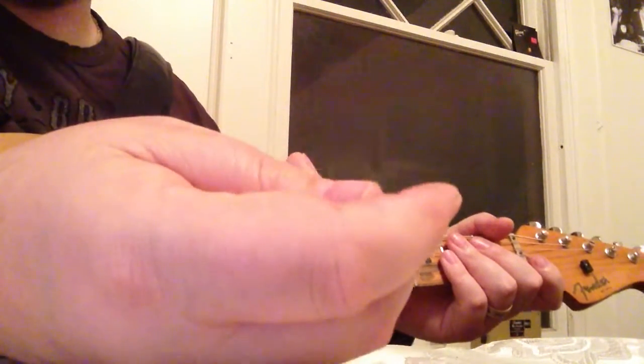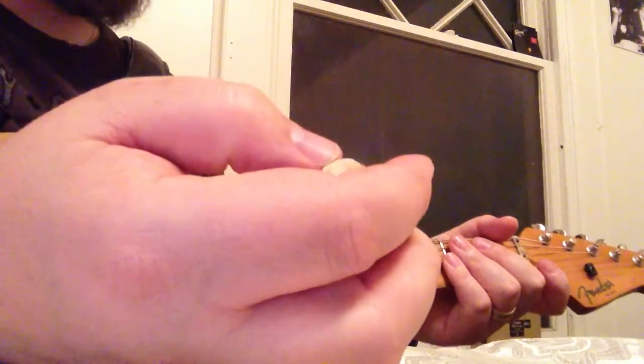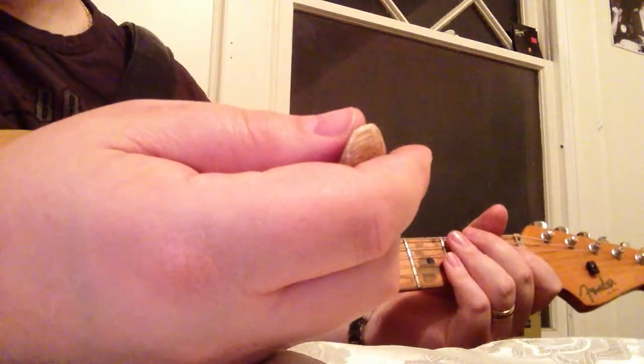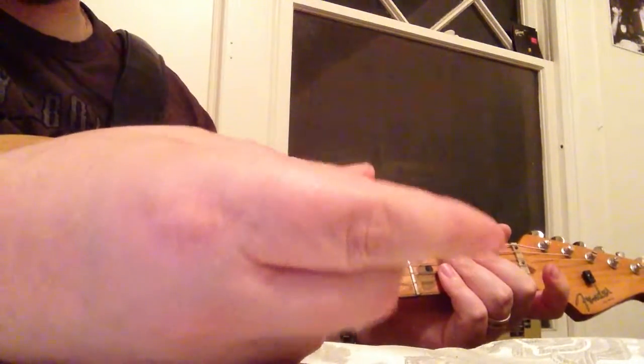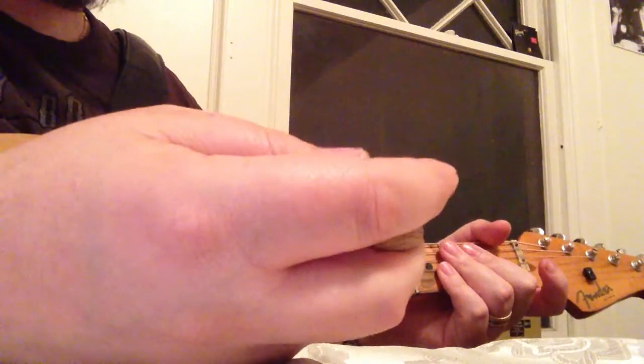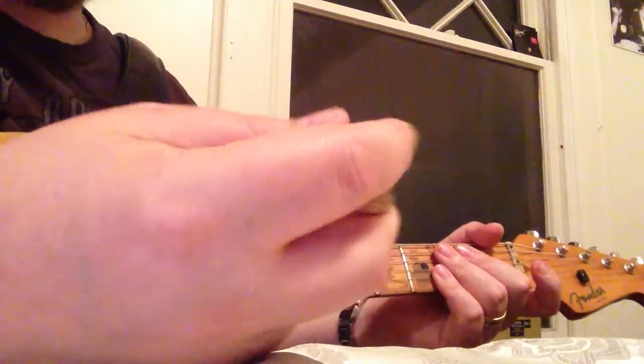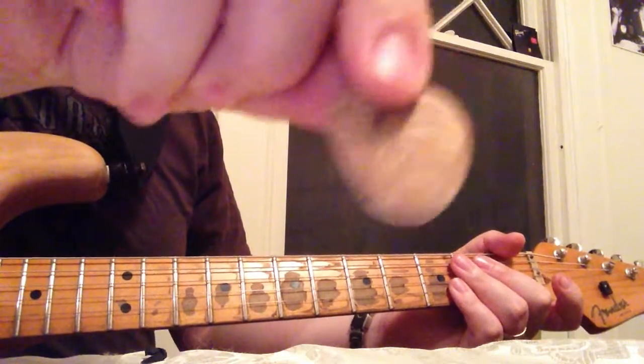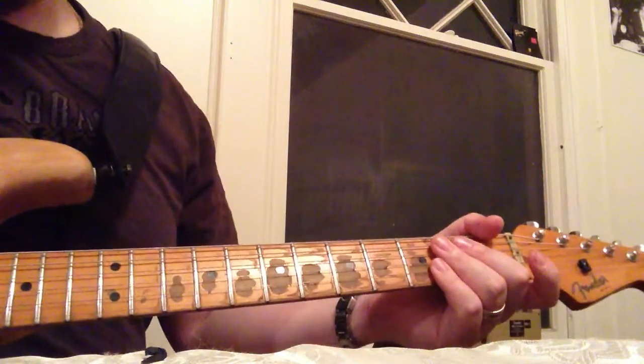I have some thinner Vinny V-Picks but I don't know where they are right now because they're clear and when I set them down I have trouble finding them. The light pick they make is really durable, light in your hand, and has an outstanding sound. I normally carry it in my wallet. Maybe I'll do a full review on V-Picks.